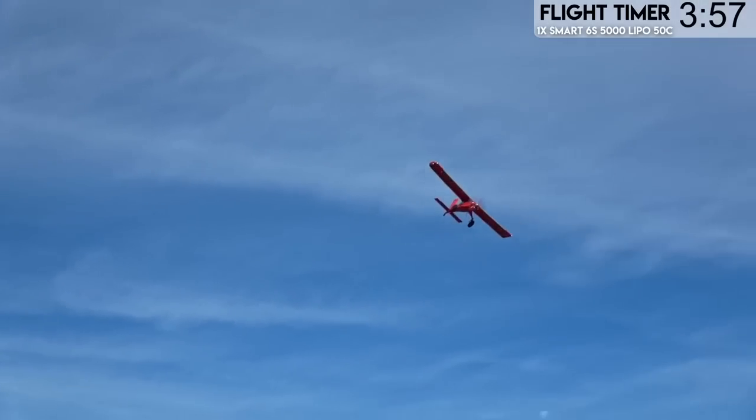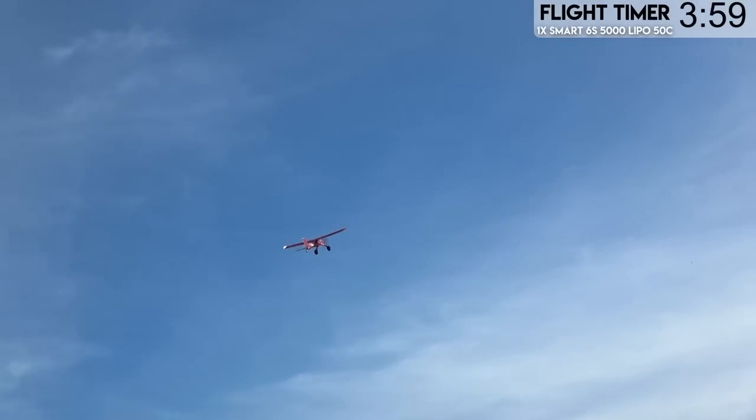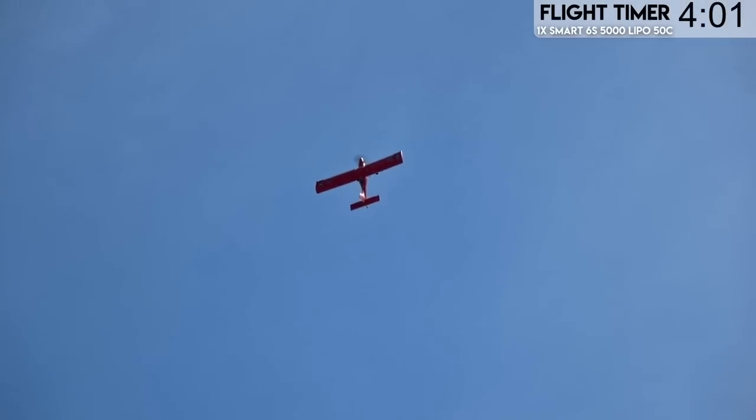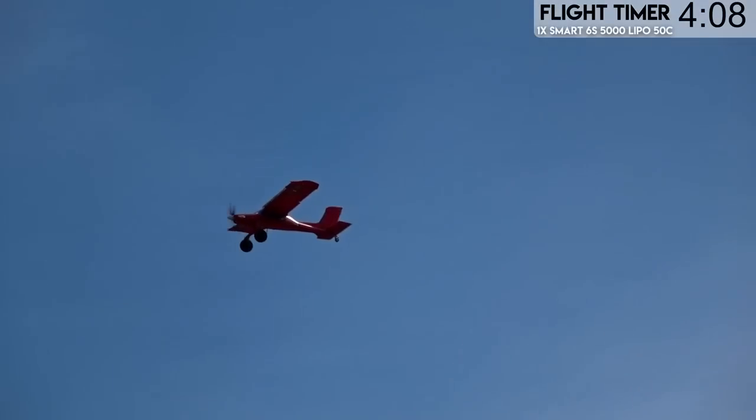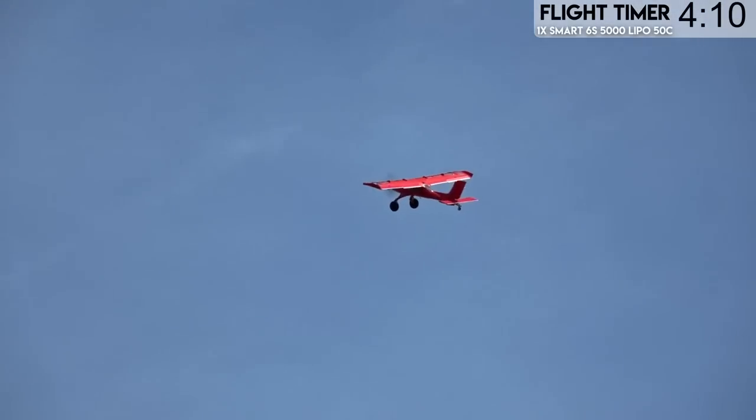Let's show you guys what else it can do. Go up. Put it into a kind of a tumble — 3, 2, 1. Sticks over. I love the way high-wing planes do that kind of stuff. They're very graceful. They kind of grab the air.